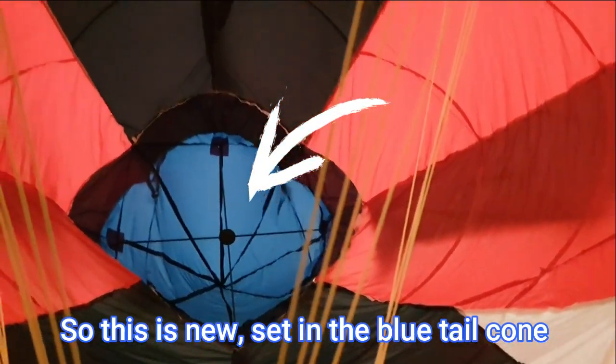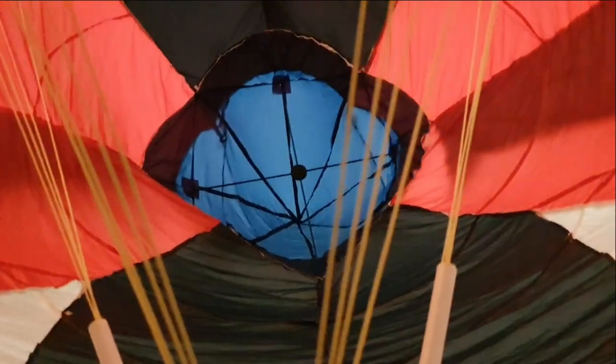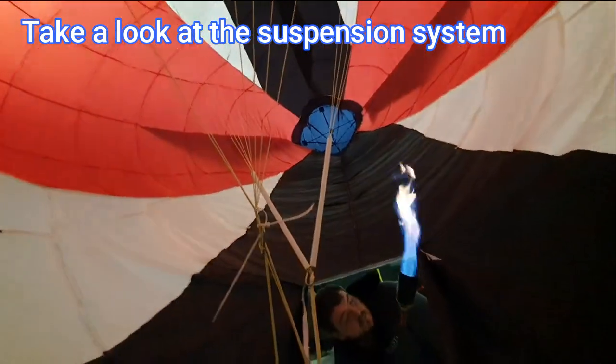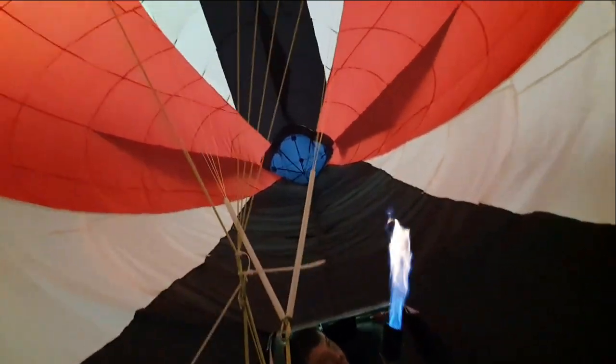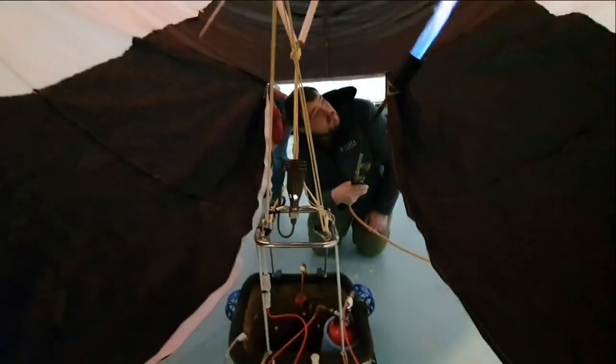We've added this cruciform section to try and give some rigidity to the back end of the airship. We've also lifted these cables quite a long way up above the burner. These plastic pipes are going to have to go at some stage though, because they're a little bit too close to everything else. But we've got two very defined sets of wires now for the front and the rear half of the airship, and they seem to be doing their job quite nicely — we've got it leveled out as it is now.